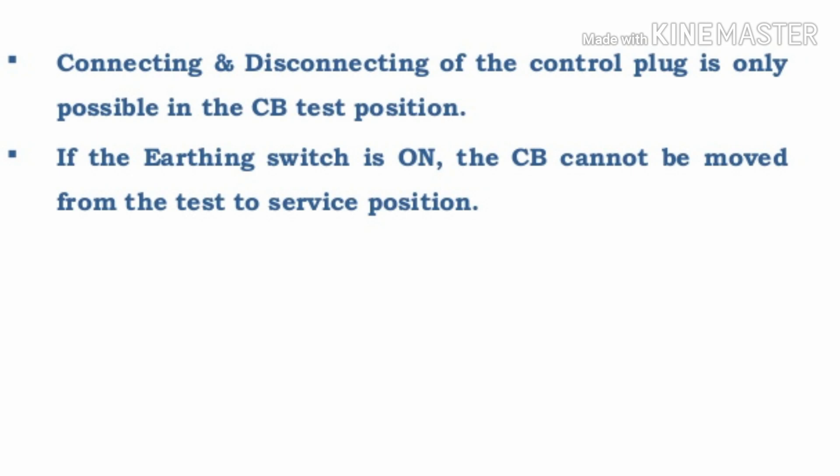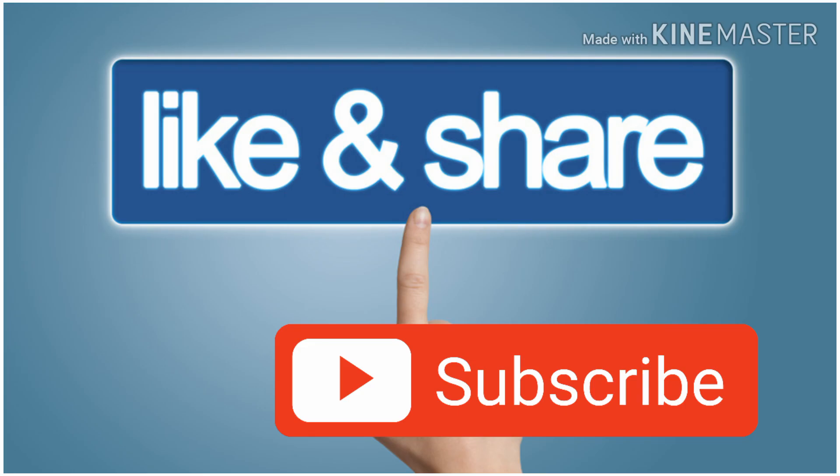These are the interlocking systems provided in the VCB panel. I hope you understand the concept. If you really like this video, please give a thumbs up and share this video with your friend circle. Don't forget to subscribe to my YouTube channel. Thank you so much for watching.